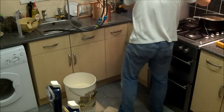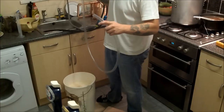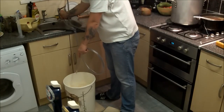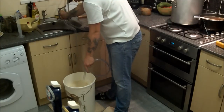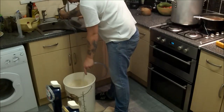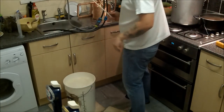There we go, beautiful. Next we'll want to top up to the 20 litre mark. There we go — that's 20 litres of beautiful wort. Quick stir.